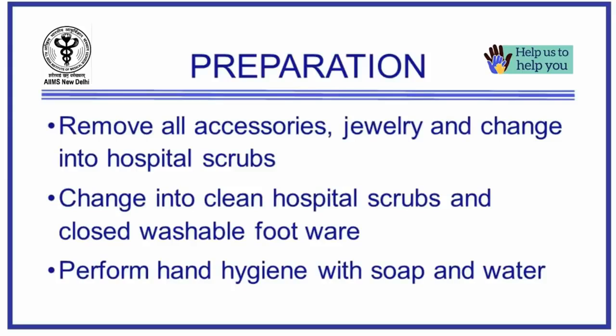Remove all accessories like jewellery, wallet, watches, mobile phones, etc., and change into clean hospital scrubs and wear closed washable footwear. Wash your hands thoroughly with soap and water.